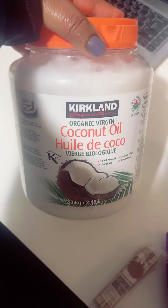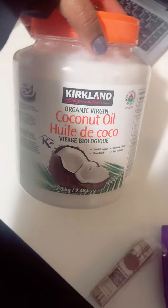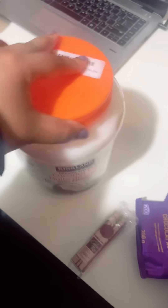This is me showing you guys the process of me oiling my hair, which I do like once a week or so. I use coconut oil, which is one of my favorite things to use.